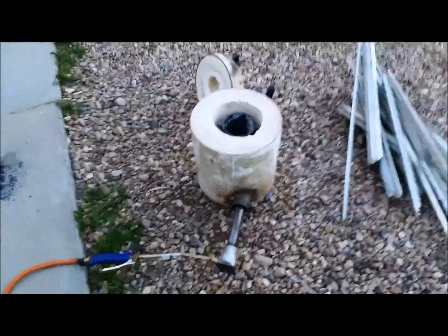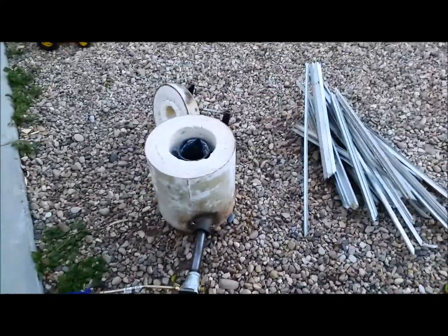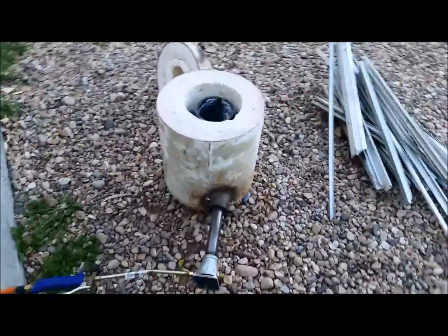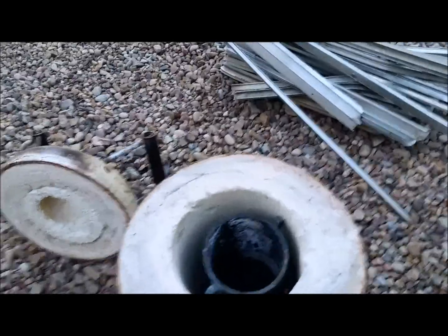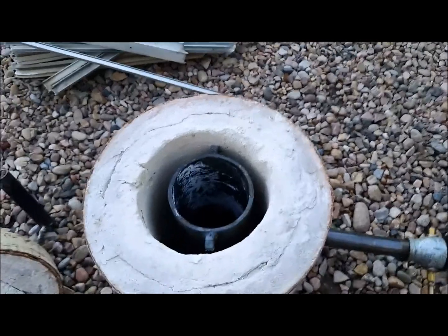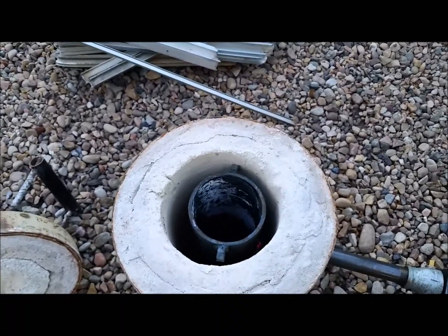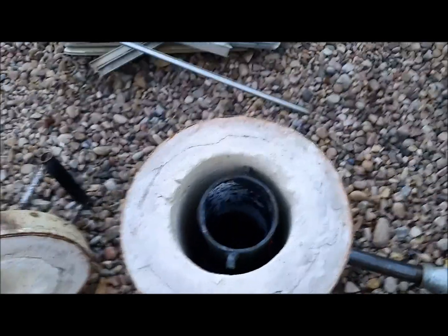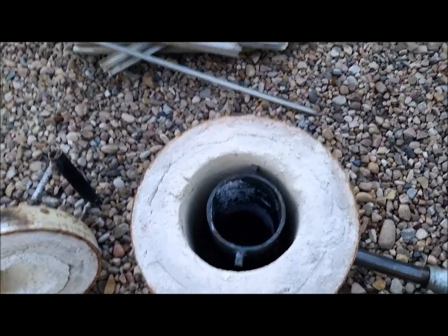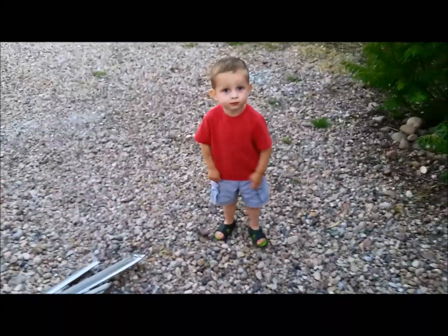All right, starting it up here. This will get hot real quick. Put the lid on and let this start warming up. I'll clean the slag out of the bottom there and start melting that aluminum down.